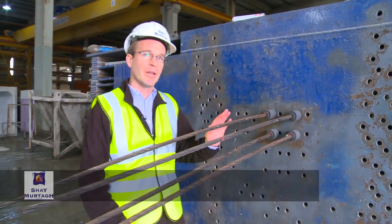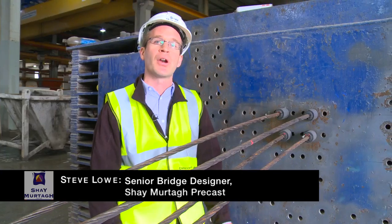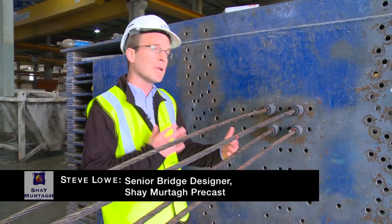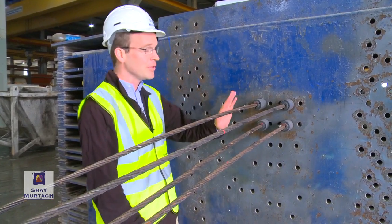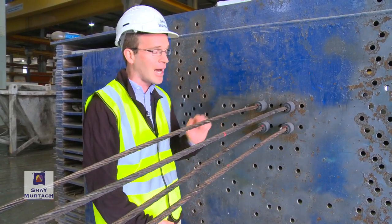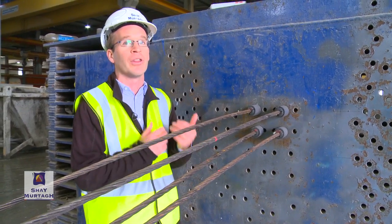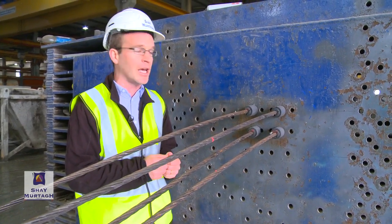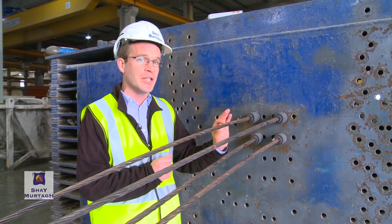Here is our typical stop end that would be used to orient the pre-stressing strands that we would use to apply that compressive force to the beam end. Note these strands are not tensioned — they are slack, so there is no danger here. You must be very, very careful with fully tensioned pre-stressing strands because there is a massive amount of force that can be contained in each of these strands.